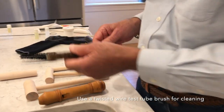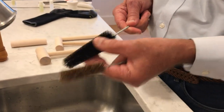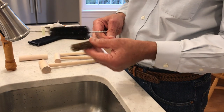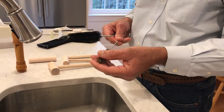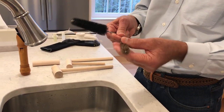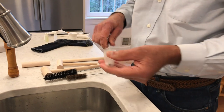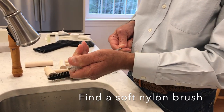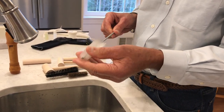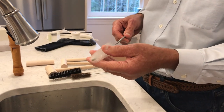For cleaning, I use these twisted wire test tube brushes. I like the tapered kind — they can handle a graduated number of sizes. These have horse hair as the filaments; they're pretty soft. You can get nylon brushes, but often they're stiff. While it's unlikely to damage an instrument during the cleaning process, I would still like a nylon brush to be softer. Horse hair brushes are almost always soft.